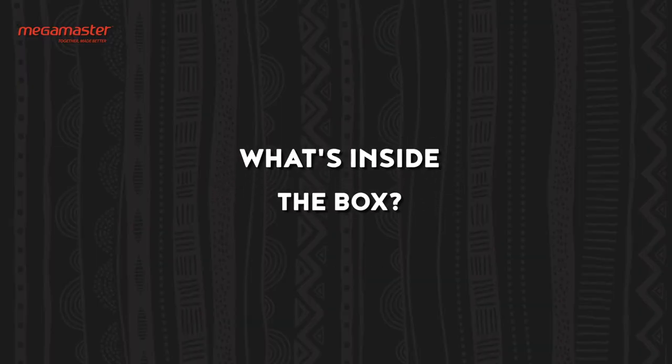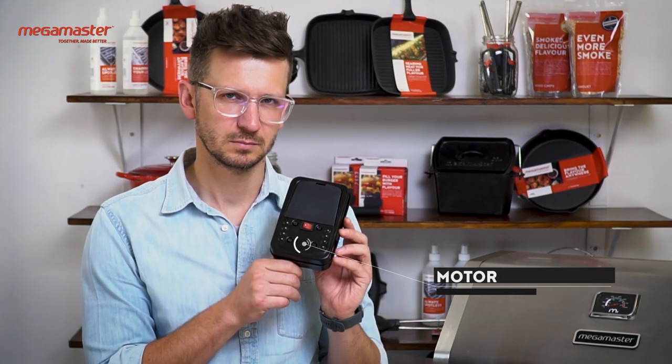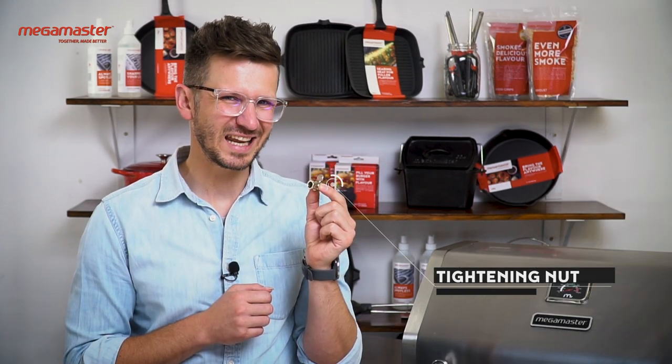Let's have a look at what's inside the box: a shaft, motor, forks, bracket and screws, an extra tightening nut, and finally an end cap.